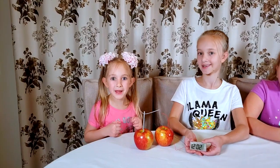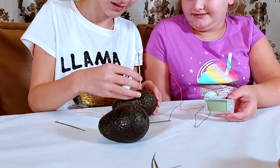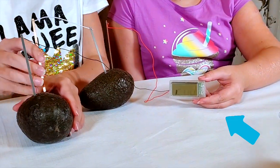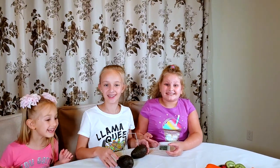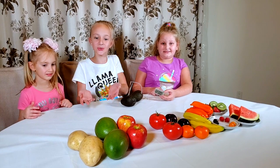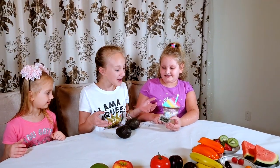Let's try the avocado now. Does it work? It works! It really does. I thought they worked because there was juice in these fruits and vegetables, and avocados are barely juicy, so I thought it wouldn't work — but it does!